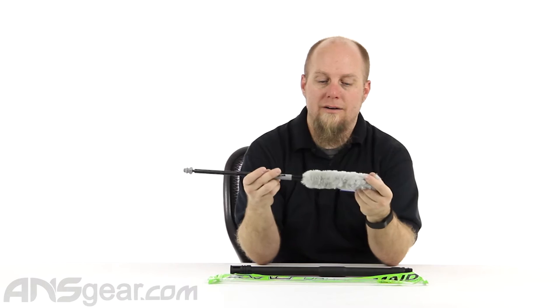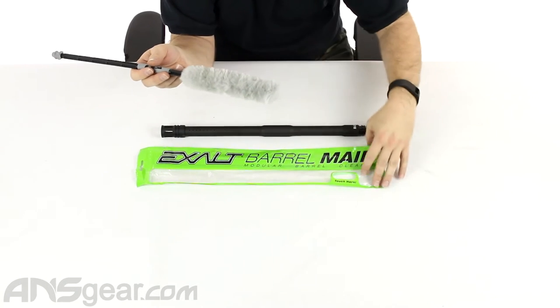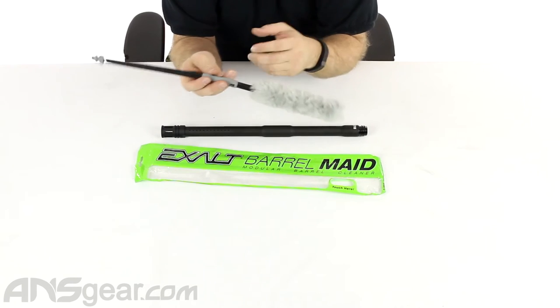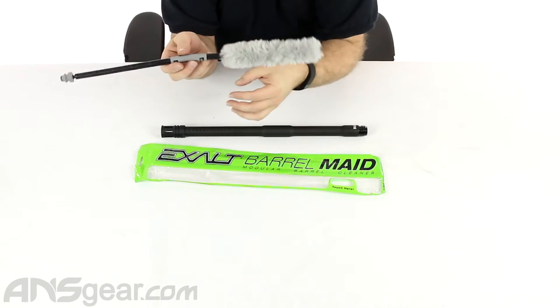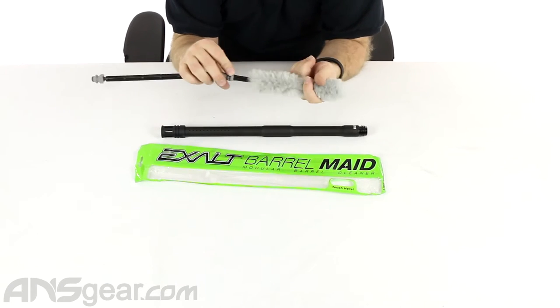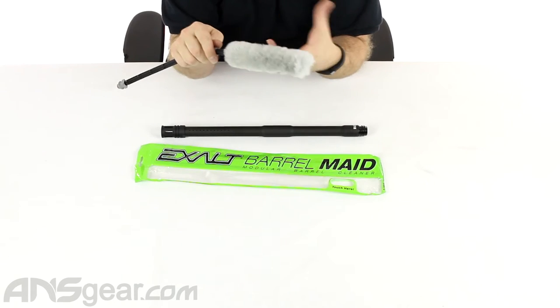This end right down here, they call it their barrel buffer. I have one of these and this thing has never frayed on me yet. It hasn't started to unravel. It leaves a great finish inside the barrel. When it comes to the fuzzy end of a swab, the last thing you want to do is run it through your barrel when it's just covered in crap.